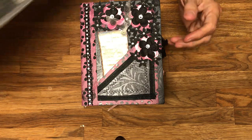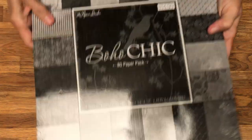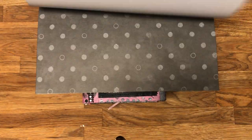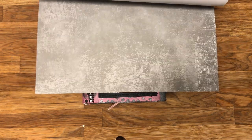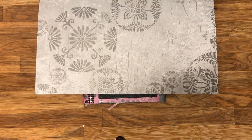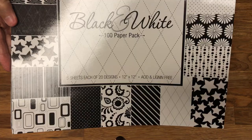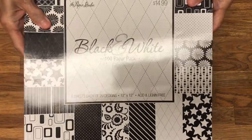Here are two of them. This one is called Boho Chick, it's by Paper Studio — it has a lot of grays, florals, white, light gray, dark gray. It's pretty paper. Then there's this one called Just Plain Black and White, also from Paper Studio, and it has some really interesting geometric designs.